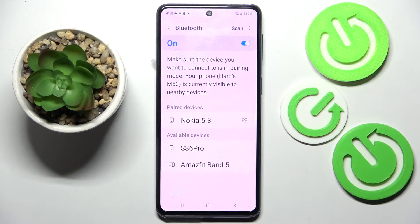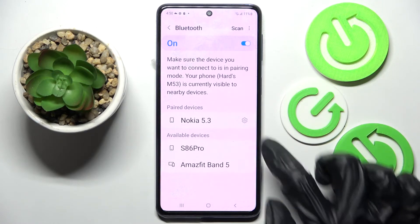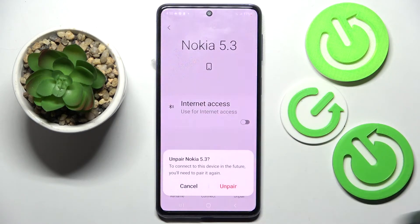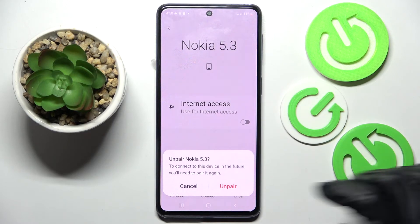As you can see, my devices were successfully connected. But you can always disconnect them by clicking on the icon next to the device and selecting unpair at the bottom right corner. Now confirm your choice in this popup.